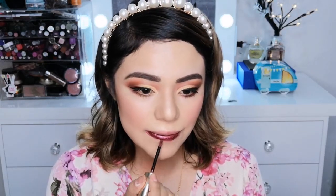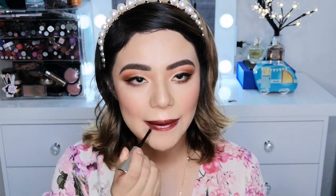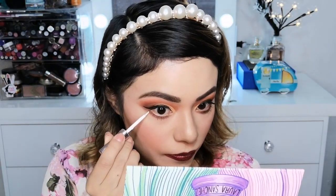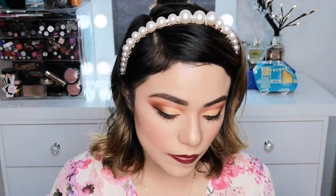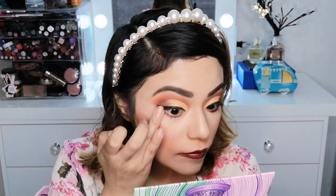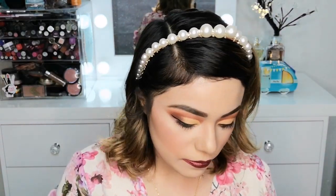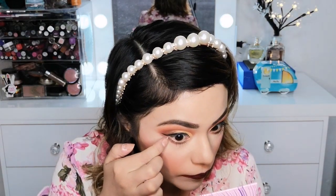Como labial voy a estar utilizando este labial de la marca Lebel, que es un color vino metalizado. Como ustedes saben me encanta ponerme piedritas en los ojos, y en este video no va a ser la excepción. Voy a poner un poquito de pegamento en la esquina de mi ojo y voy a pegar una de estas piedritas que te las venden en las tiendas para uñas. No se preocupen, son muy grandes así que no creo que se me metan a los ojos.